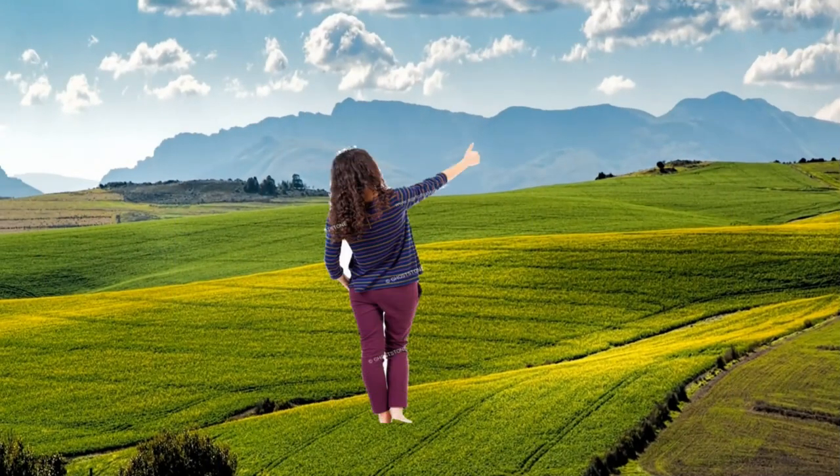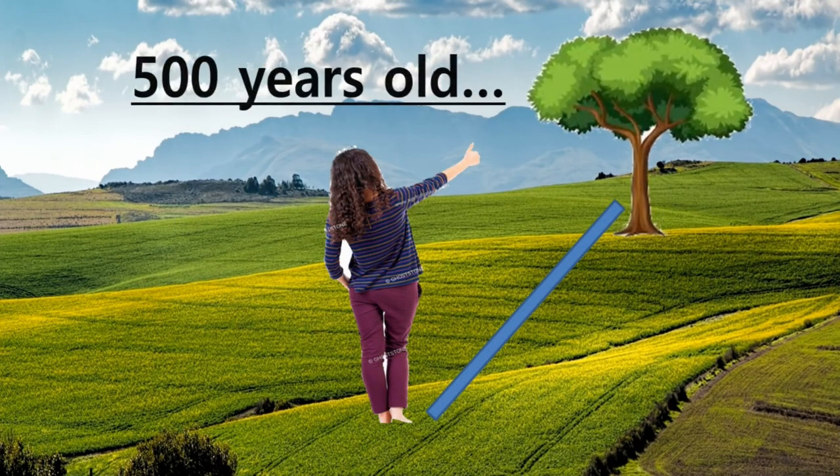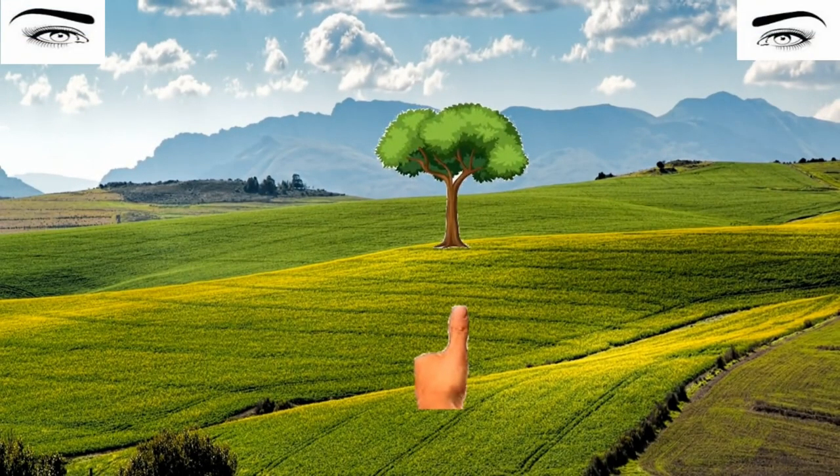In our case, it's the tree. First, put your thumb just on the tree. Now, this is impossible with two eyes open because you cannot really focus correctly with two eyes, so we need one eye. We will close one eye — in our case, the right eye.